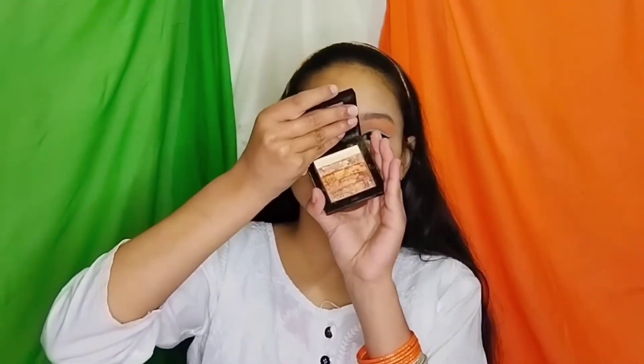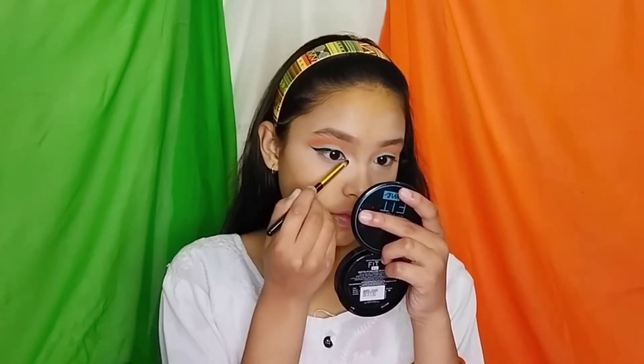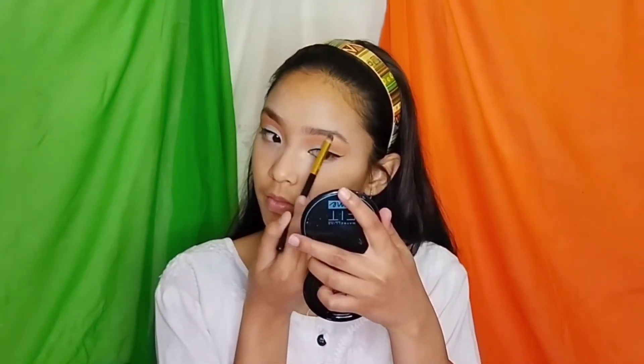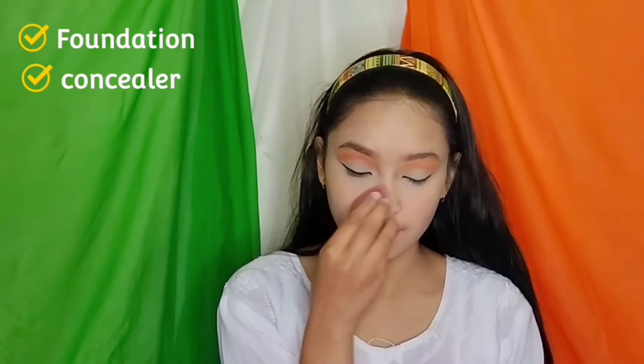Now I am using this Swiss Beauty Brick Highlighter to highlight my inner corners and brow bone. I didn't shoot the video for this step, so I am describing using the highlighter after shooting the video.